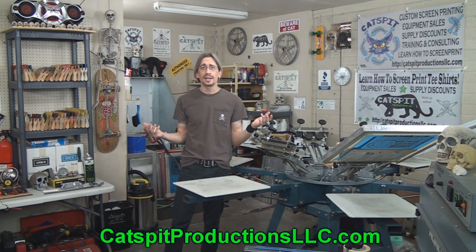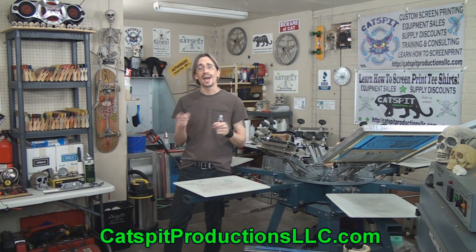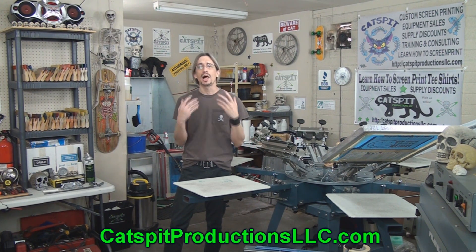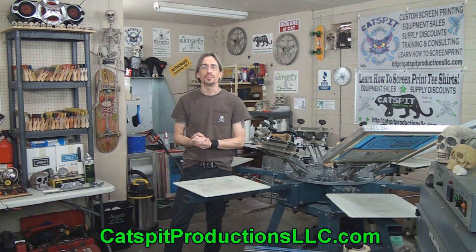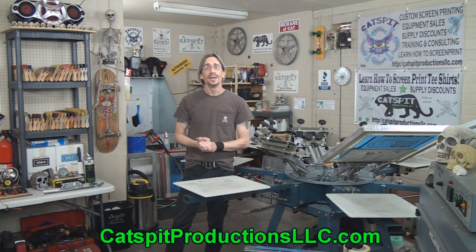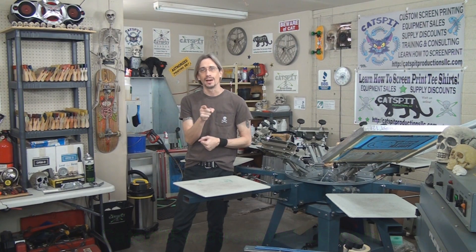That's it for today, guys. Thanks a lot for your time and attention. Please remember to visit the Catspit Productions website at catspitproductionsllc.com. There is a plethora of information about screen printing there for you, available free, 24 hours, seven days a week. Please take advantage of it. Thanks for watching, and we'll see you next time.